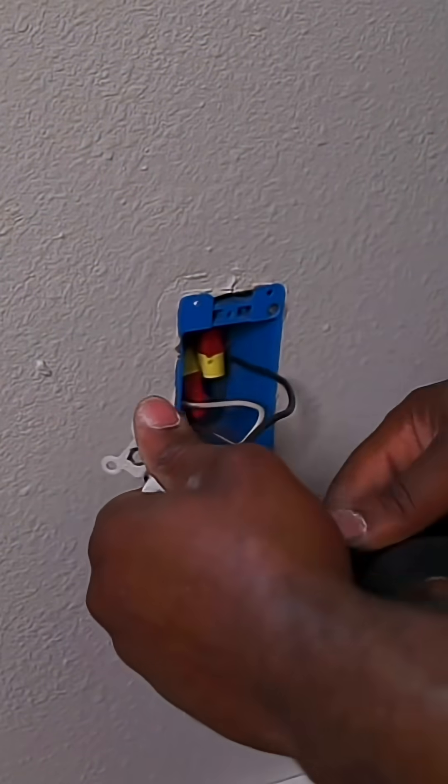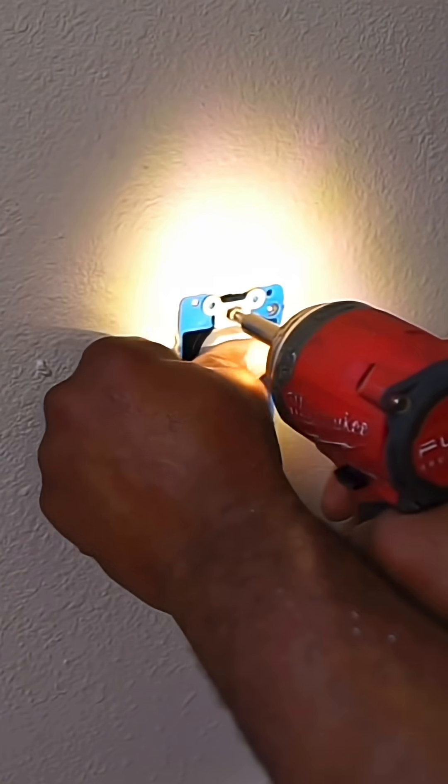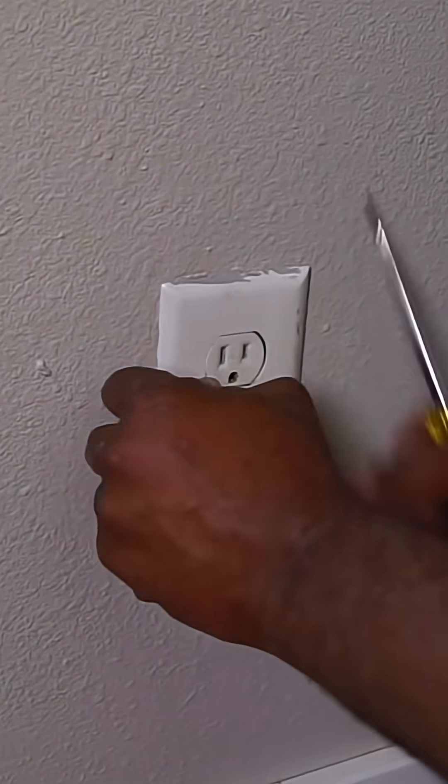I like to put a little tape on mine — you don't have to, but I do that from work. Once we do that, we're going to put our receptacle back inside, put the faceplate cover on, and now it's time to check if we have power.